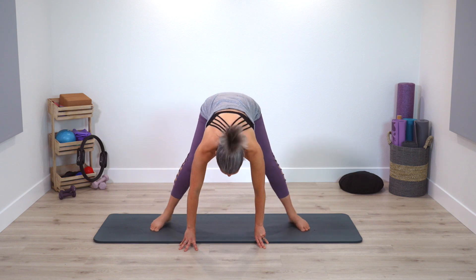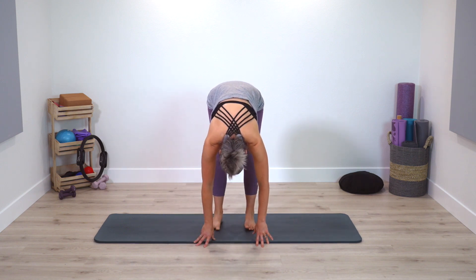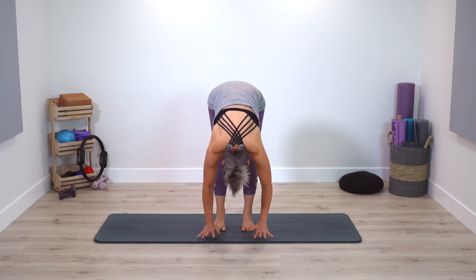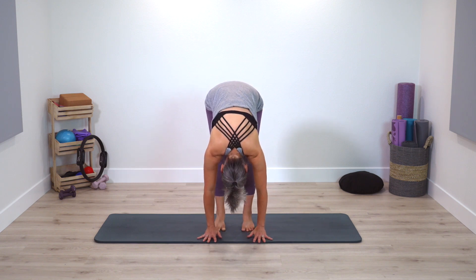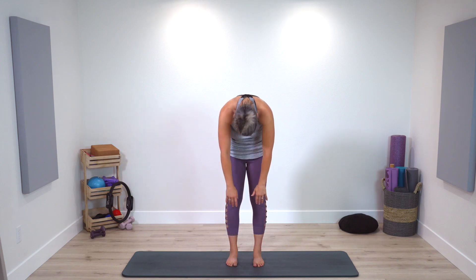Very nice — walk your feet in towards one another, heel-toe in — your forward fold may feel a little bit different now compared to the beginning of the session. Rolling up one last time — three times through. Deep breaths: inhale arms, exhale down, inhale arms, exhale down. One last time — inhale arms.